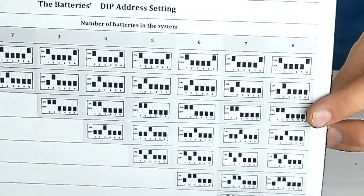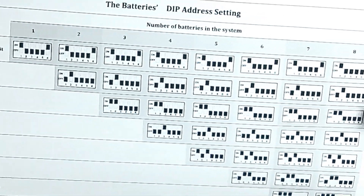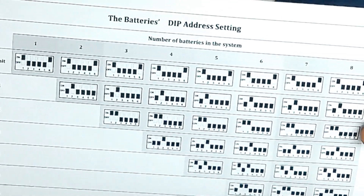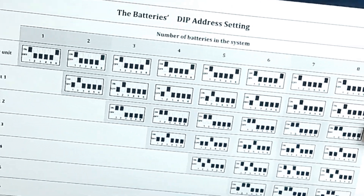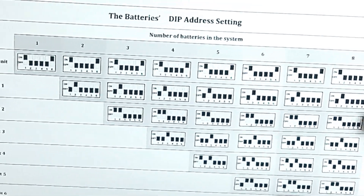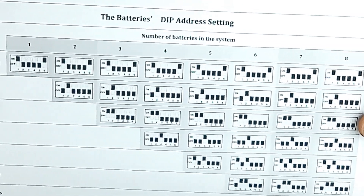As you can see here we have this dip switch configuration paperwork, which tells you — depending on how many batteries you have — what the dip switch settings are for each battery. This is downloadable from our website, or you can always get in contact with us and we can send it over via email.